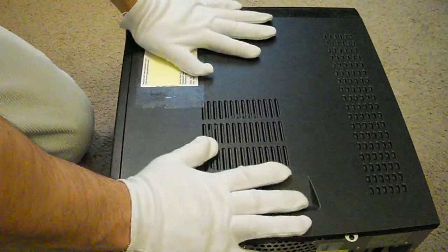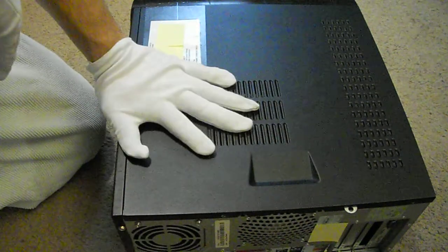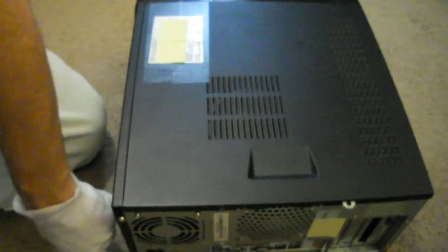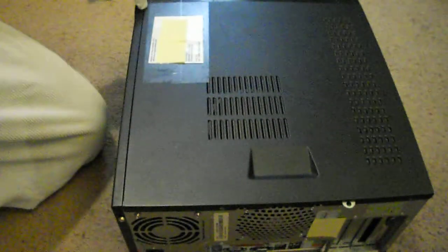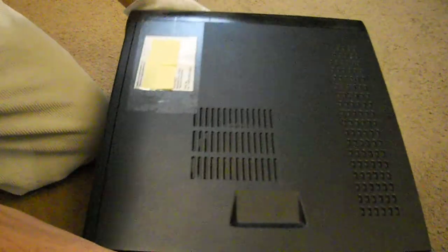Here you can see I got my desktop laid on its side so that way I can access the side panel that opens. You can tell normally, but if you look here you can see the seam is separated here, which shows me that can open there. As you can see, there is no seam on the other side — right here you can actually see the light glare along the seam.